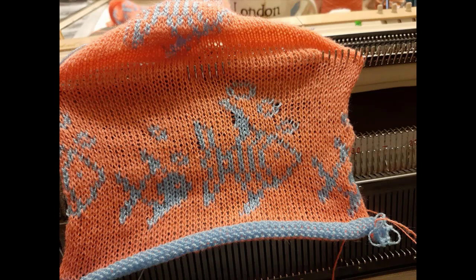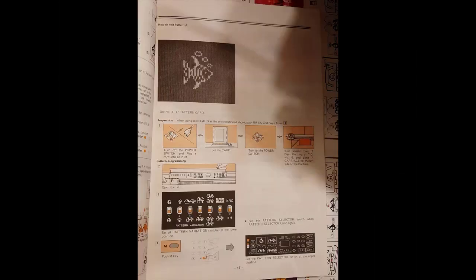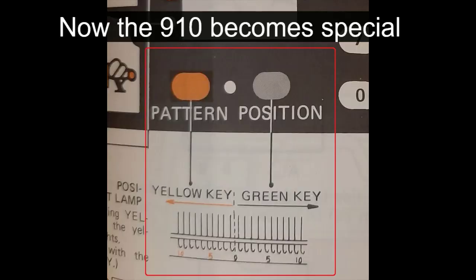And this is the result of the sample. Now let's look at Pattern A — a centered, single image. This is where the KH910 becomes special. The yellow and green key adjusts where the patterns start and stop.